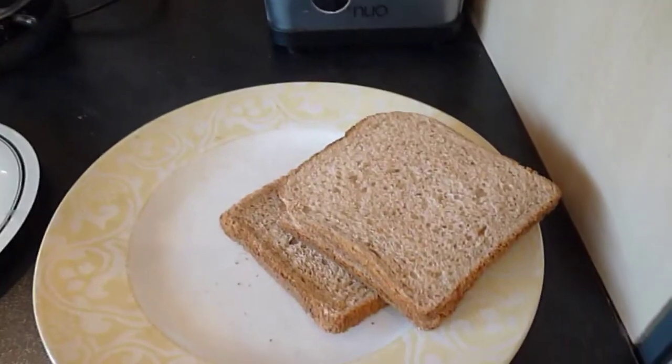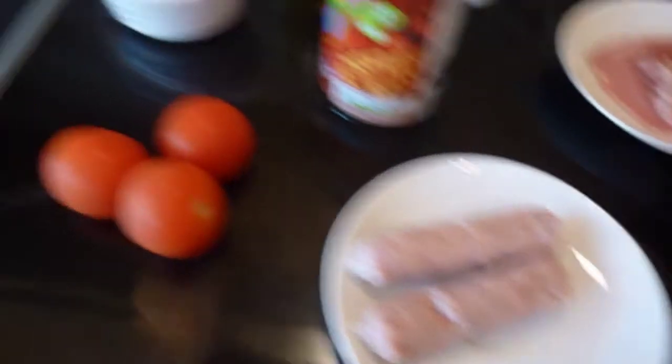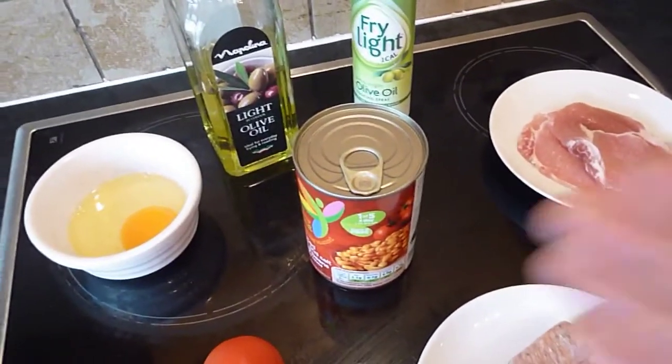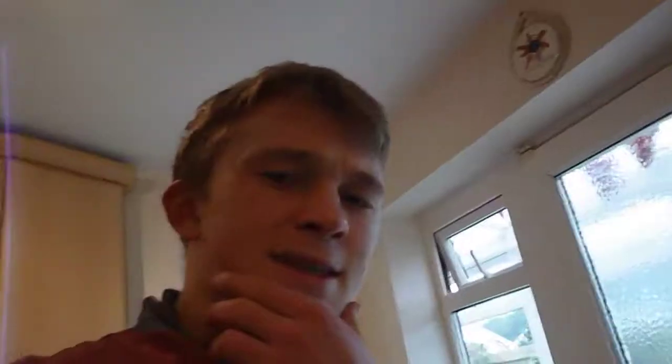Just come back from my bench press and shoulder press workout with some hypertrophy at the end, and this is my favorite time of the day — post-workout meal time — and I've planned something epic. I've got some wholemeal toast from Tesco, bacon, sausages, tomato, egg, beans, some olive oil because I'm planning to do some fried bread, and some fry light. I'm having the best bulking fry up. I'm going to cook all this and then show you what the end product looks like.